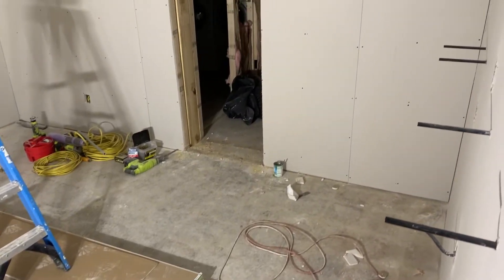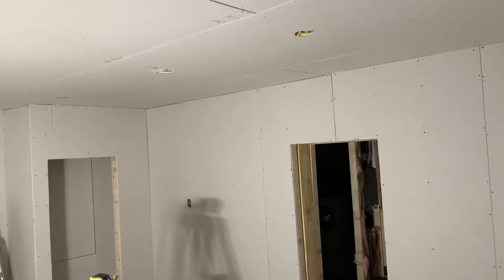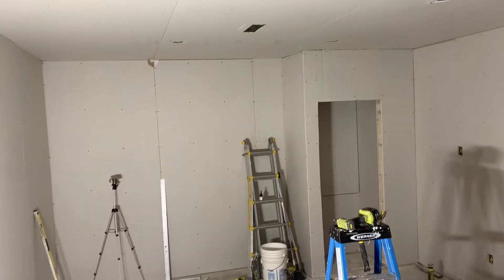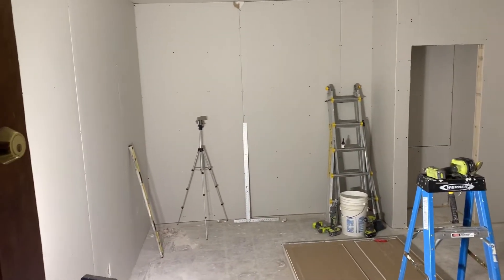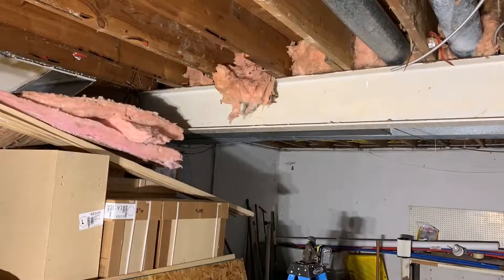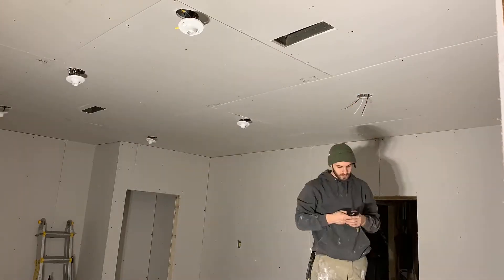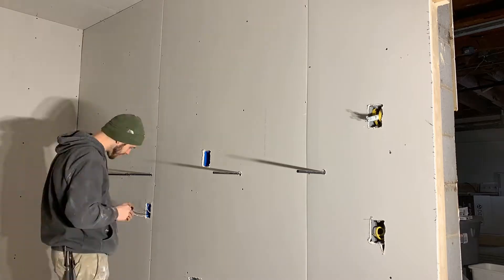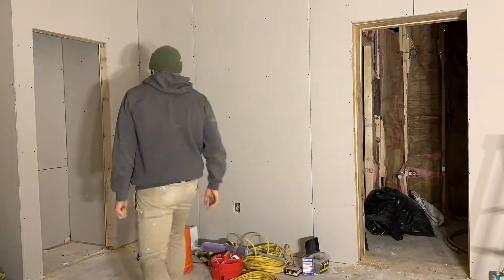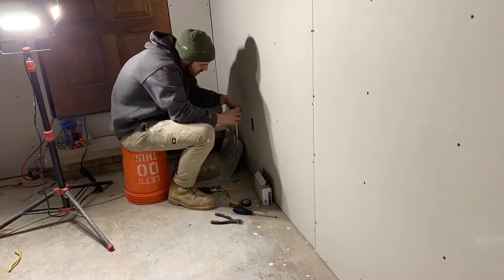My camera died during this process, but here you can see the floating shelves poking out of the wall. The rest of the room is pretty much finished — the closet looks like a closet, all the lights are cut out, all the outlets are cut out. After finishing that, I jumped back to cleaning up some old pipes and wiring the lights and outlets in the lower unit. It's basic tedious work but necessary throughout this process.